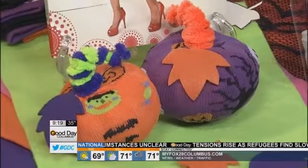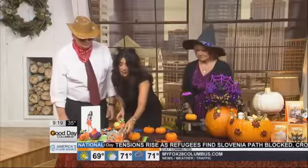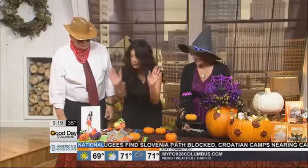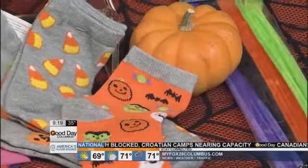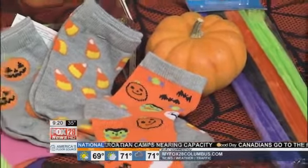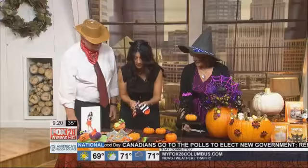What you need first of all is one of these little pumpkins — they're like 50 cents, the little baby pumpkins. Search for some dollar socks in your dollar sock bin; you can find them at any Walmart, Target, everywhere. And you're going to need some pipe cleaners. So what you're going to do is cut your sock right at the heel, just straight across like this, and you're going to end up with that.